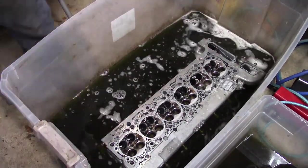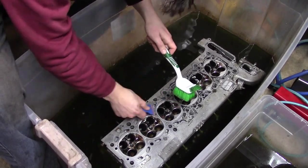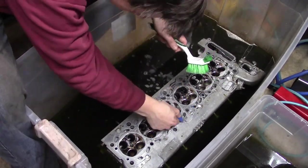I scrubbed the head in trays and let it sit for a few hours. The head gasket material has been loosened up, so now is a good time to scrape it off. I have a scraper tool that uses plastic replaceable razor blades, which makes it a lot easier.